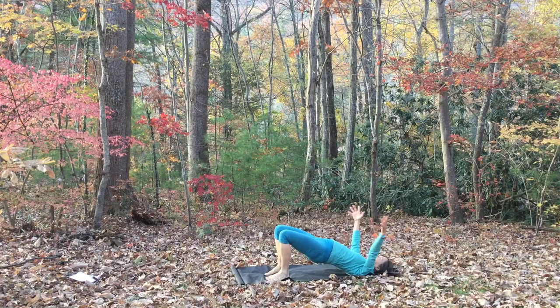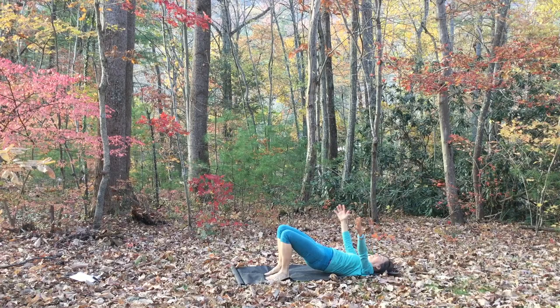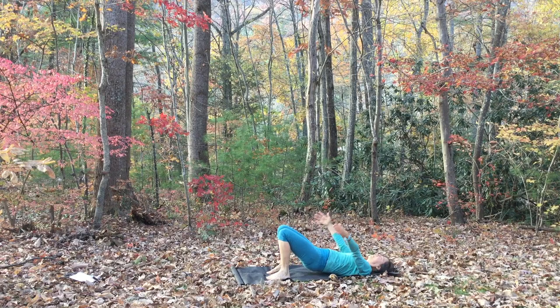Inhale, hips lift, arms stretch overhead. Exhale, back slowly lowers down, hips touching last as your hands rest by your hips. Lift up on the inhale and on the exhale, lower down.